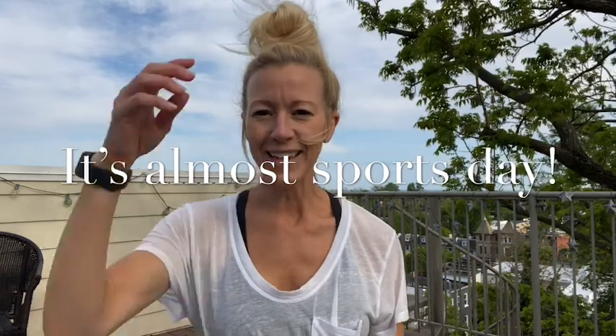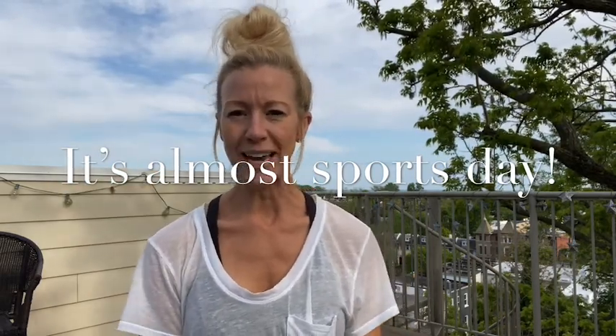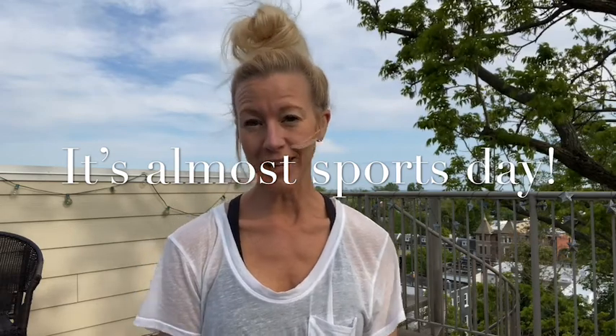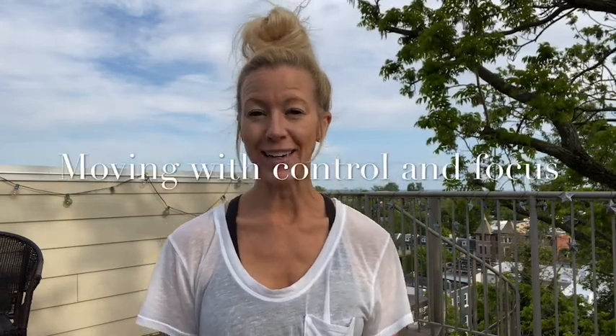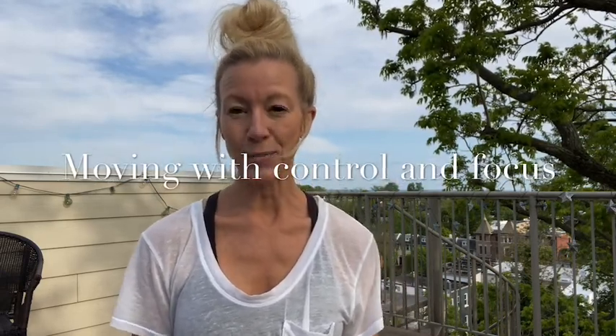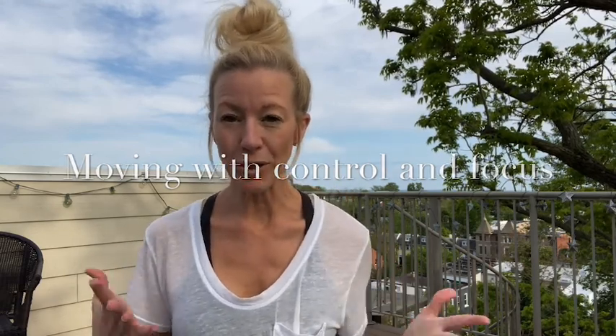Hey friends, happy Monday! We are going to talk about moving with control today because we're getting ready for sports day. Our lesson objective is to learn how to move with control and find some focus so we can get ready for the egg and spoon race. The egg and spoon race is kind of tricky, but I know we can do it because we have so much focus and control from all the great mindfulness we do.